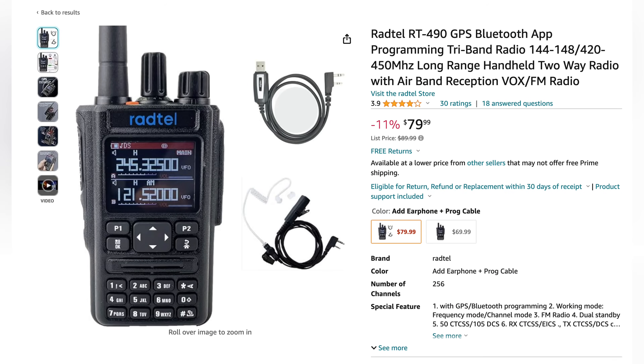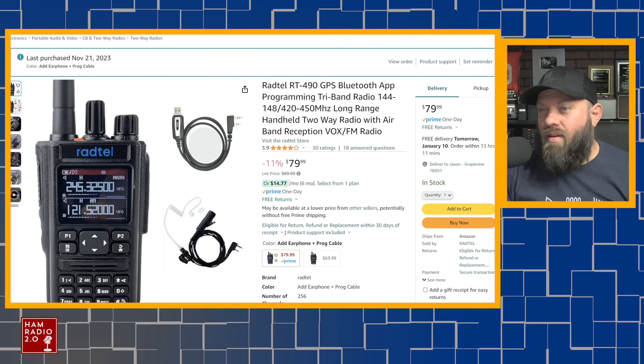It's $79.99 on Amazon at the time of this recording. One of the comments says it's better than the UV5R, and I'm like, well, for $80 it certainly should be better than the UV5R.